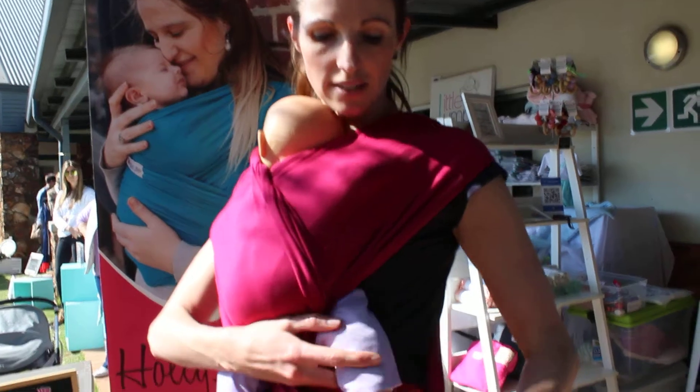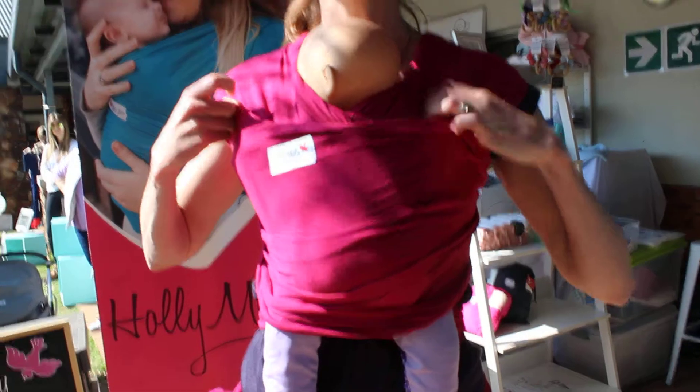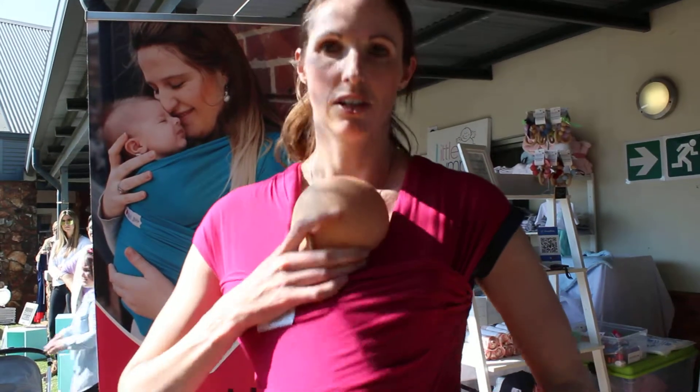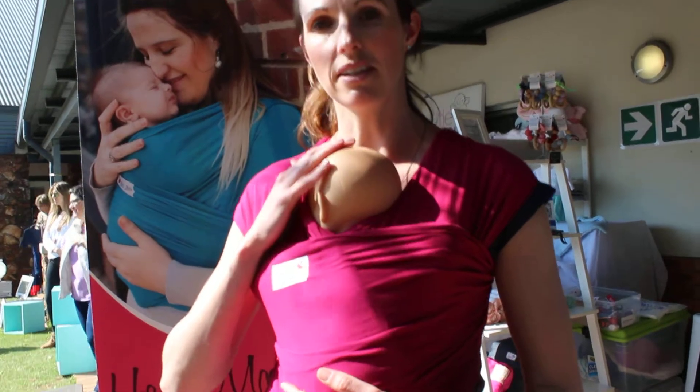Then take your waistband and tuck the legs in, and bring that up over. Your baby is now well supported against your chest. You want to be able to bend down and kiss the top of the head.